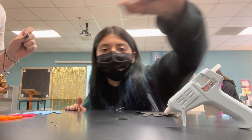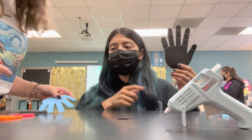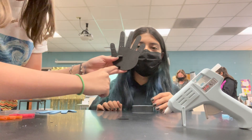We cut all of our straw pieces and we're going to be hot gluing them on here. We're going to start at the top and then go down, and then have connecting ones down here.